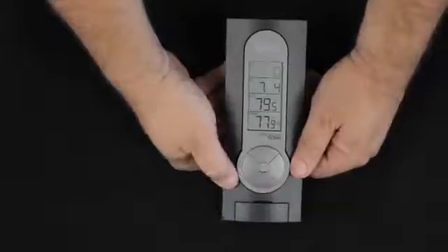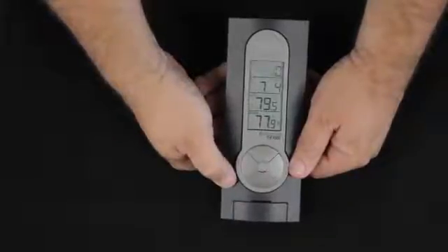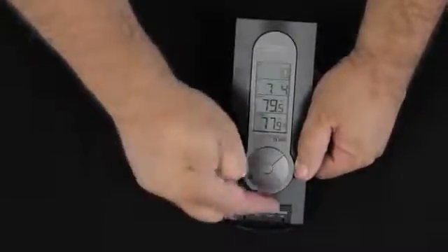Pressing set once again gives us a 10 minute snooze alarm. We can use this as an alarm clock using the buttons hidden underneath this little door here.